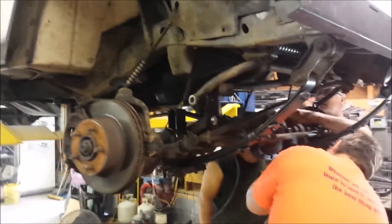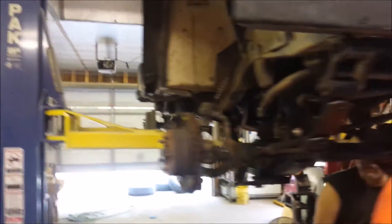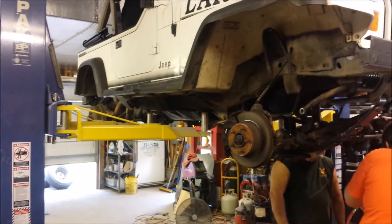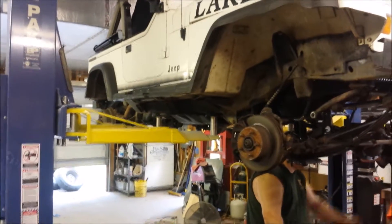I'm going to show you how much it has dropped down compared to the rear. This is a 4 inch lift kit. Look how far down the front ones are. Wait until you see it when it's finished with the tires on it — it's going to look real good.